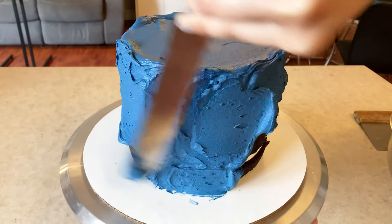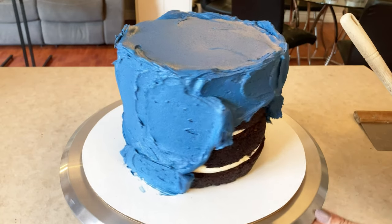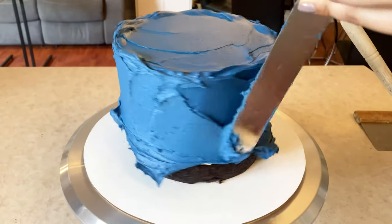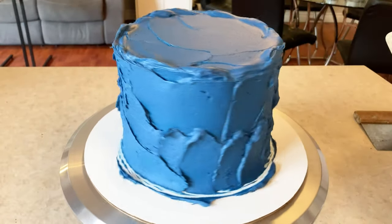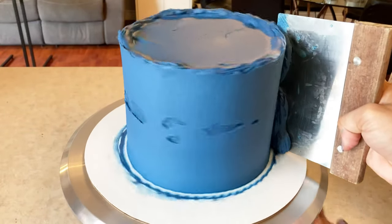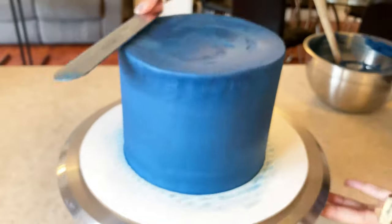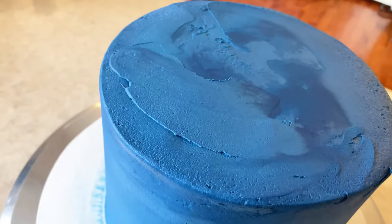I'll be posting a YouTube tutorial on how I do that, going into detail and explaining the techniques I use for both American and Swiss meringue buttercream. But basically, for American buttercream I work top to bottom and just load up my spatula and swipe along the cake without picking up crumbs. It's kind of difficult to do if you're a beginner — I'd definitely recommend doing crumb coats until you get the technique down. Once you get the feel of things and practice the motion, you can do it without a crumb coat.